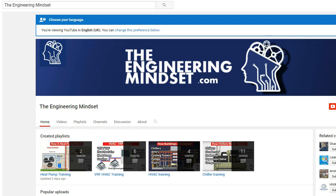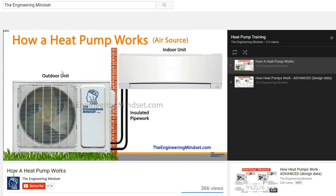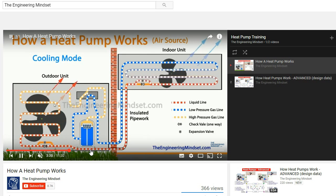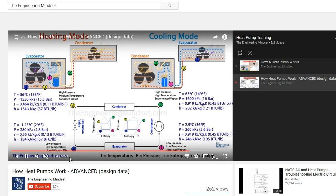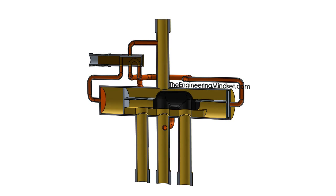For a much more detailed video on how the heat pump works, check out the channel and have a look at the video we've put up — it shows the main components and a much more detailed animation of what's happening inside. We've also got a much more advanced version showing all the temperatures and pressures, enthalpy and entropy around the systems as well. But that is it for this video. I hope you've enjoyed this and it's really helped you. Please don't forget to like, subscribe and share. If you have any comments please leave them in the comment section below and I'll try to answer them as soon as possible. Also don't forget to check out our website theengineeringmindset.com. Thank you very much for watching.